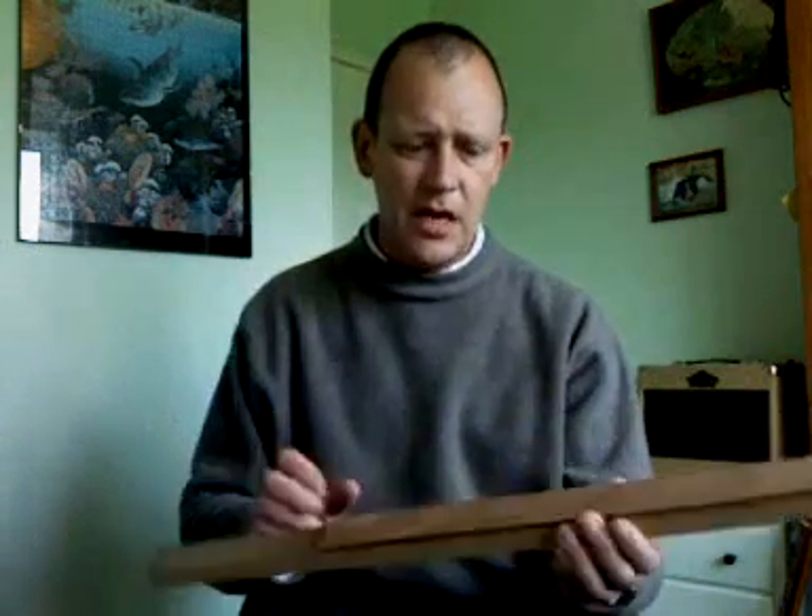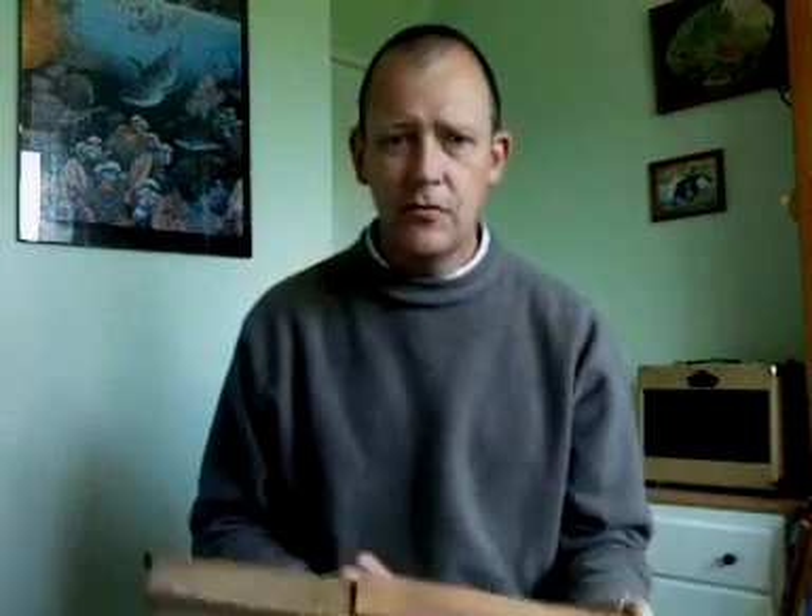I'm going to go away, fit this fingerboard to the neck, shape the neck, get it all fitted in. And then I'll do another little video clip to show you how I fitted, hopefully, the neck into the body of the fiddle. Cheers for now.